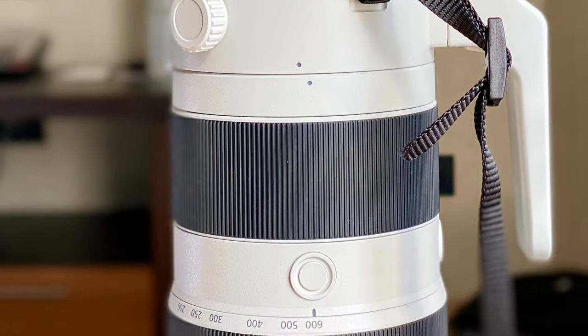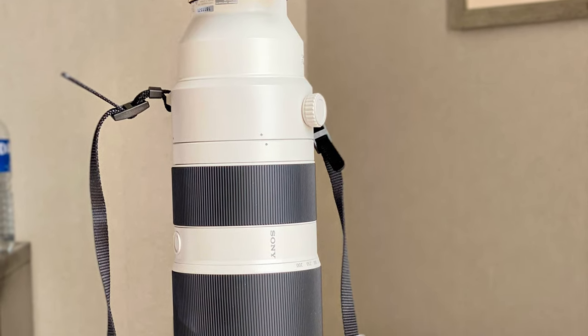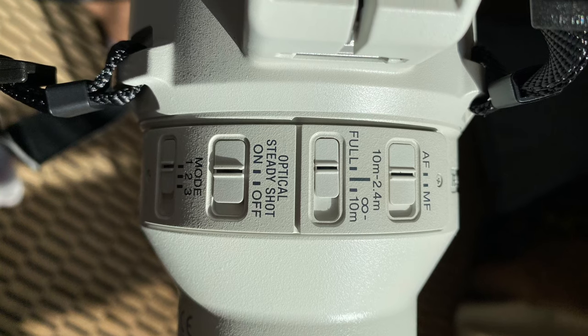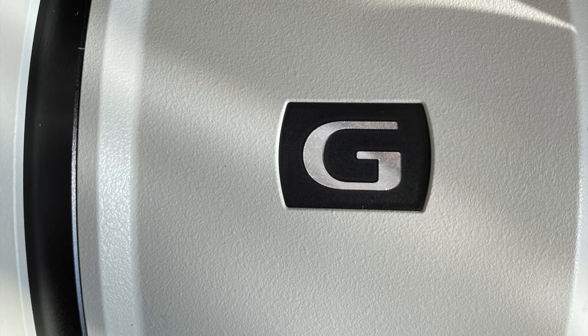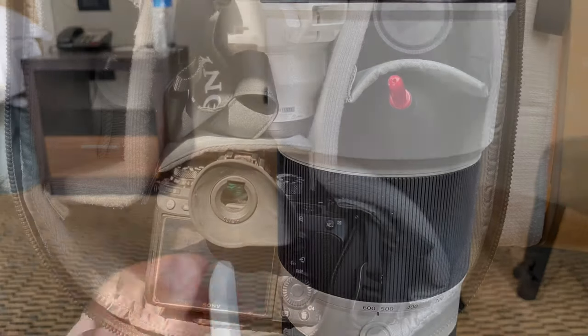With the Sony A9, the 1.4x Sony extender, and the lens strap installed. It's the G series and it also has three focus buttons, which are very convenient if you want to program eye autofocus or something else. The zoom ring is very smooth and short — maybe one-fifth or one-sixth of a full 360-degree turn.